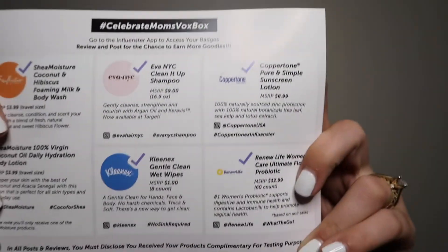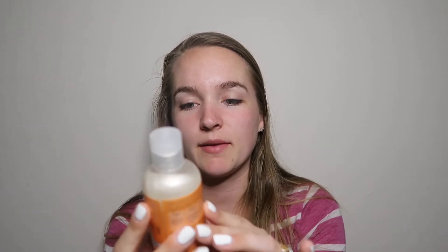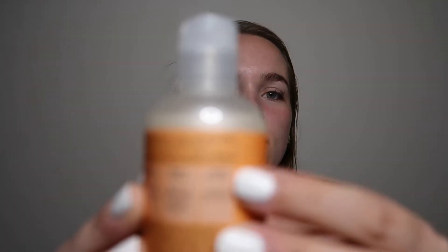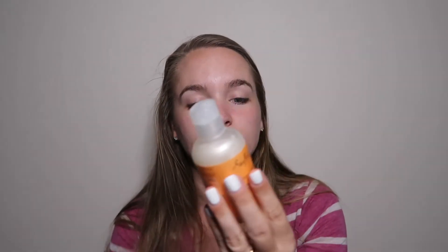I'm going to start with the first thing, which is the Shea Moisture Coconut and Hibiscus Foaming Milk and Body Wash. It says it is gluten-free, has Vitamin E, and is for dull skin. It talks about how the coconut oil nourishes your skin, Vitamin E, hibiscus flowers, and natural emollient — it treats dry rough skin and helps improve skin tone and naturally illuminates and evens skin tones. I want to smell it... oh, that smells really good! It says no parabens, no phthalates, no propylene glycol, no mineral oil, no sulfates, and no animal testing.